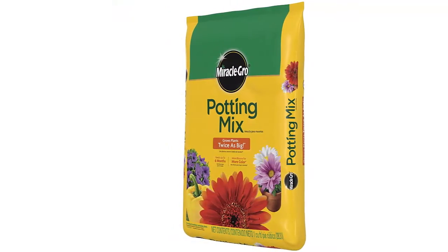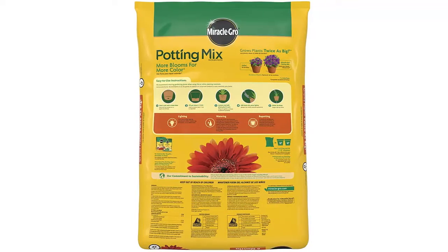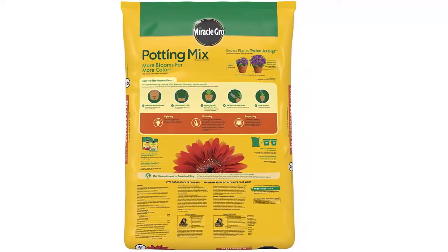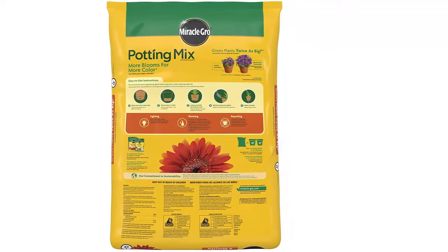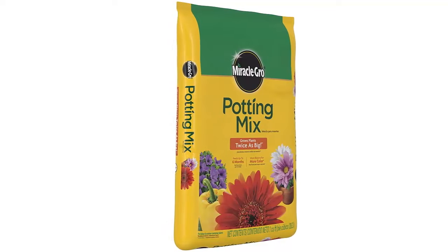For use in containers, this premium potting mix is the key to beautiful, bountiful container flowers and vegetables. Ideal for all kinds of indoor and outdoor potted plants, its job is to provide anchorage and support for the roots, as well as proper drainage, airflow, and nutrients for growing plants.